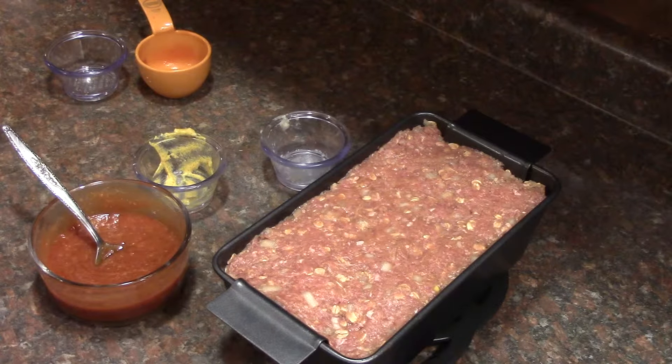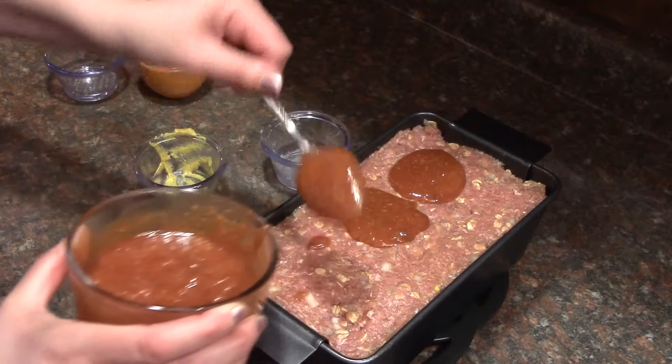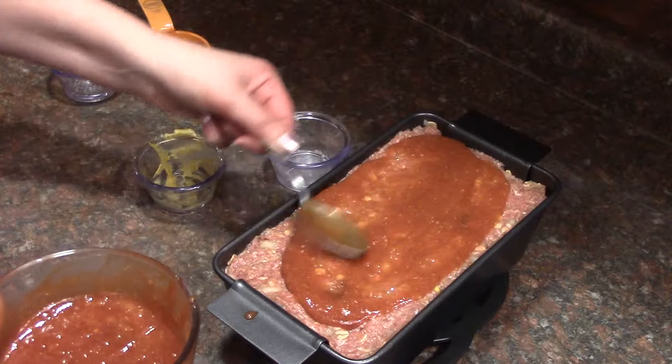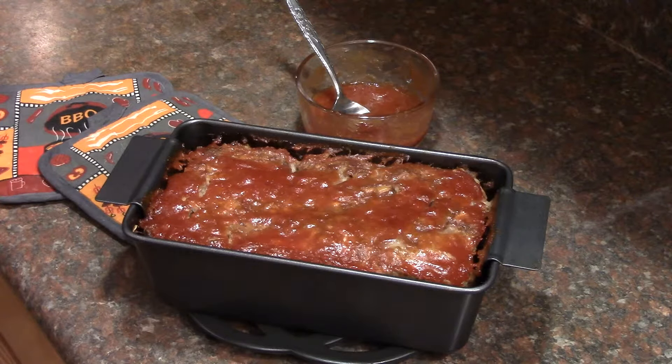Spoon half of your topping mixture on the meatloaf and bake uncovered for 45 minutes. After 45 minutes, remove it from the oven and add the remaining topping. Bake for an additional 15 minutes. Check with a meat thermometer — it's done when the internal temperature is 160 degrees.